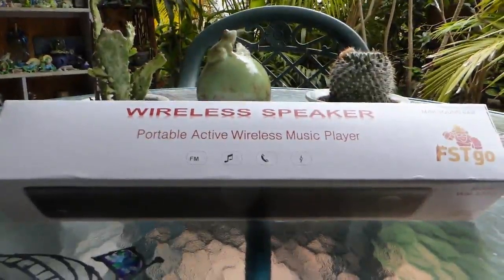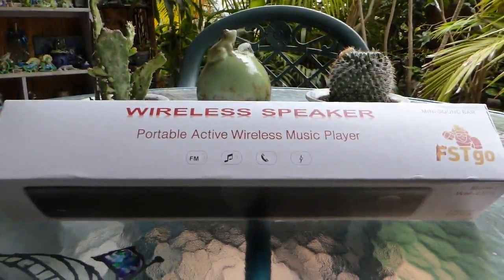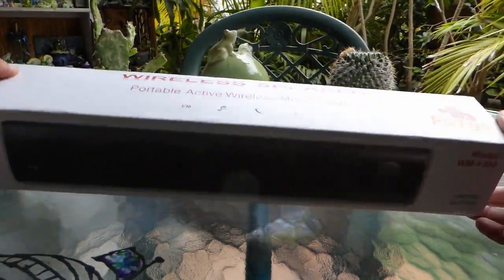Hello and welcome to this quick look and demo of a Bluetooth speaker by FST GO. This is the good-looking box it comes in. On the back you can find some of the specs.